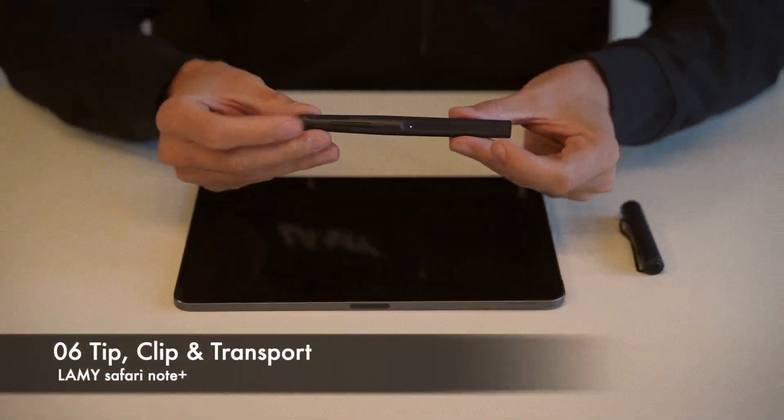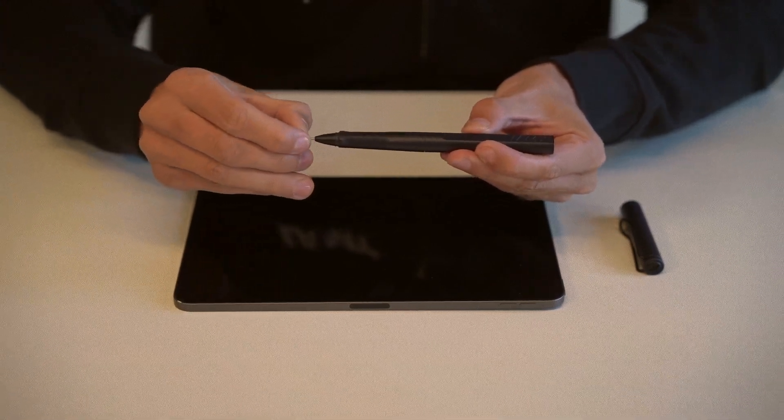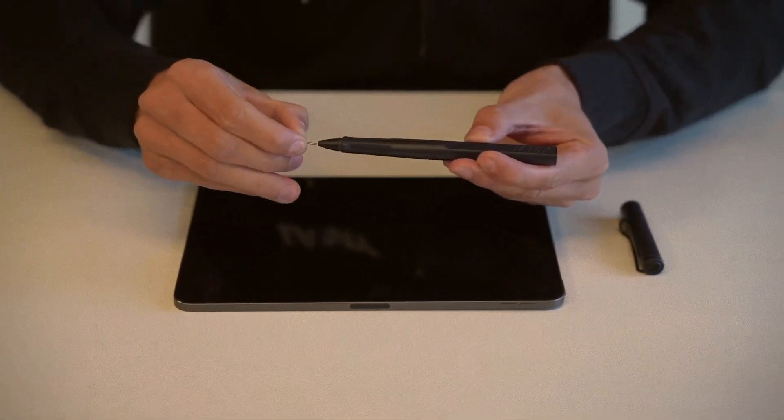The tip of the Lamy Safari Note Plus is replaceable. If you need to change it, carefully pull out the tip and insert a new one.